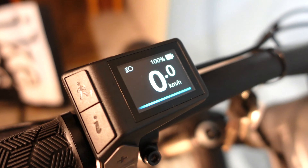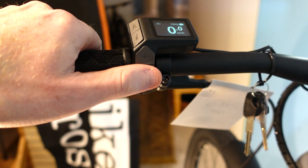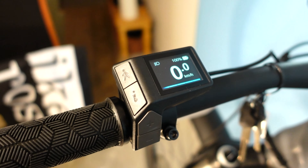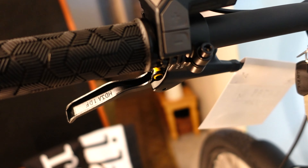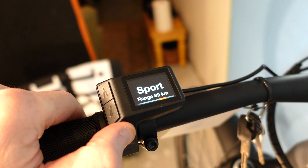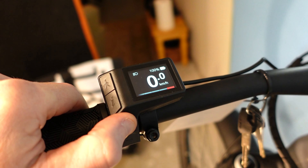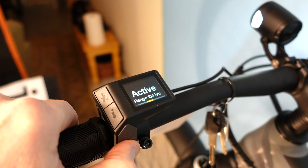On pedal-assist e-bikes, the algorithm is important. It takes inputs sensing the steepness of the trail, overall speed, crank speed, and the power the rider is exerting to smoothly provide assistance. The smoothness and predictability of the system enhances rider safety, comfort, and the ability to tackle tricky sections of trail. The icing on the electric cake is Giant's Smart Assist, which will automatically provide appropriate assistance for the terrain, extending battery life and being useful when you've already got your hands full and don't want to think about changing assistance levels.